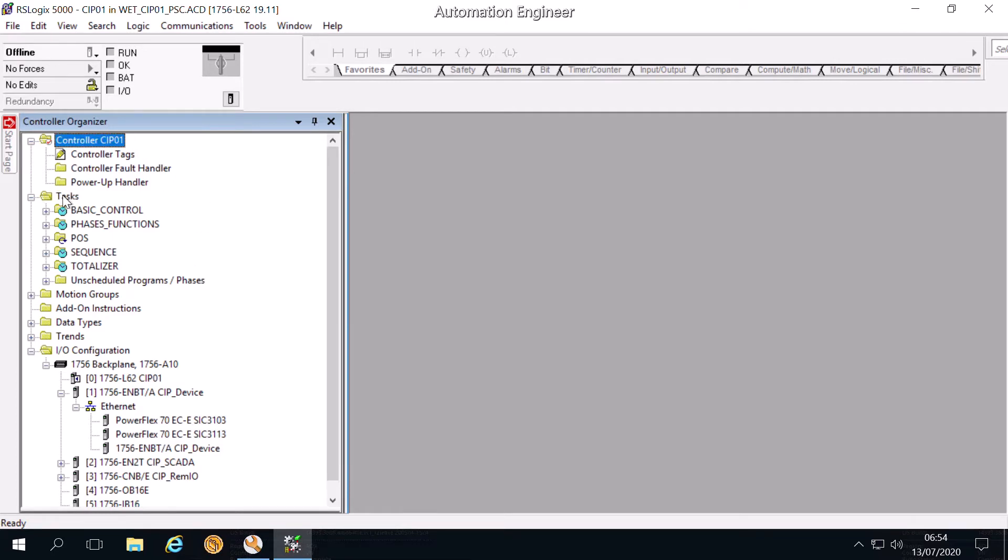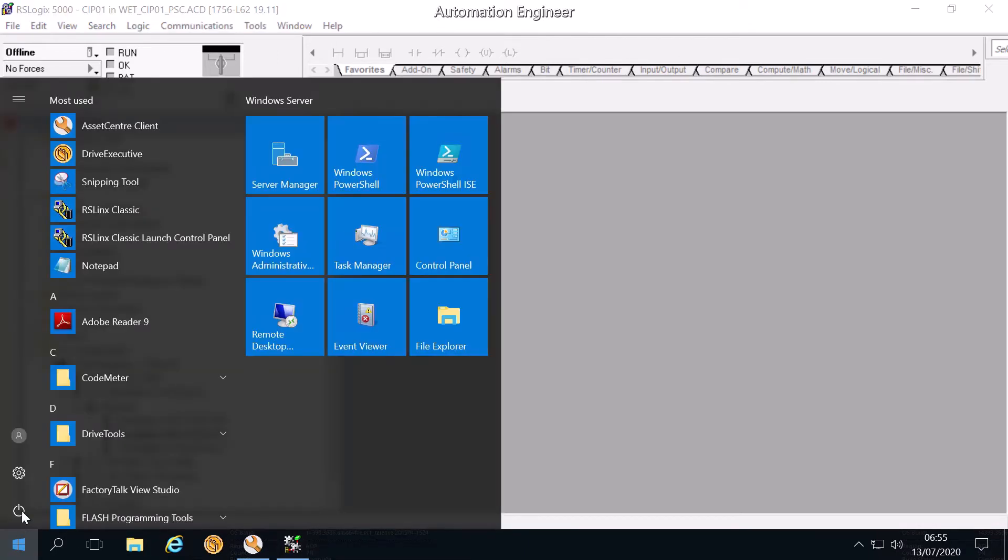You can see the structure of the program. In this video I will map VSD 3113 to the Drive Executive. This is the IP address of the VSD: 192.168.1.3.